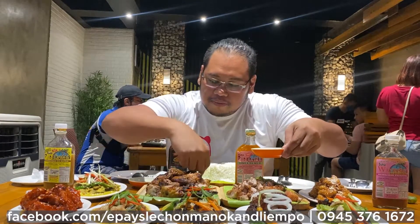And before that guys, just to introduce these for those who are new here — right now we need to try one of the best sellers, the Lechon Manok offered here. And if you're a fan of Lechon, you need to try the Epa Lechon.